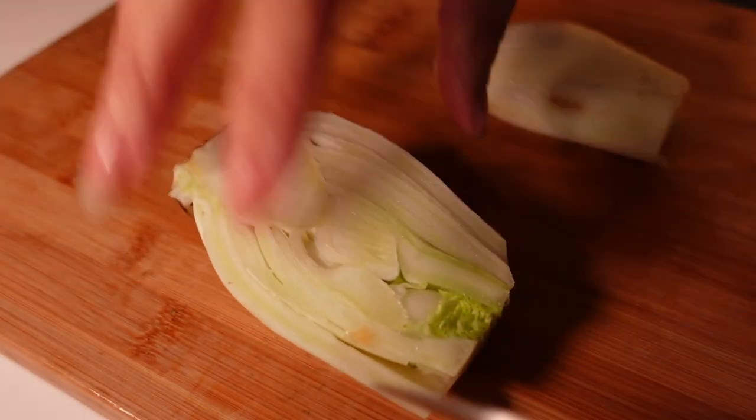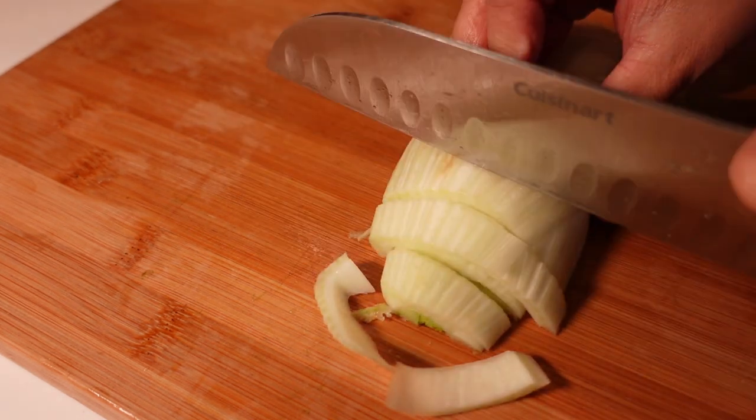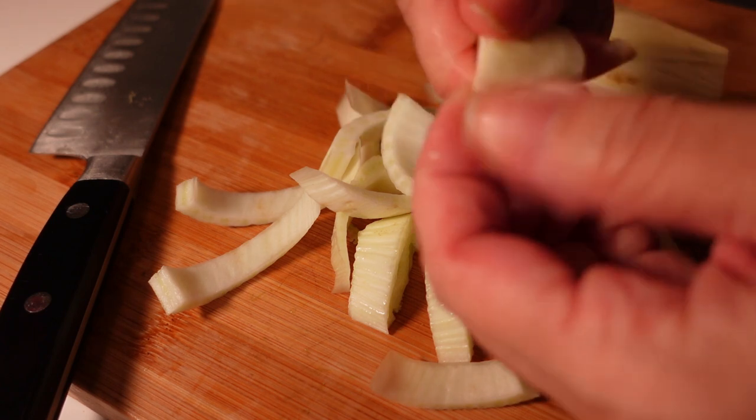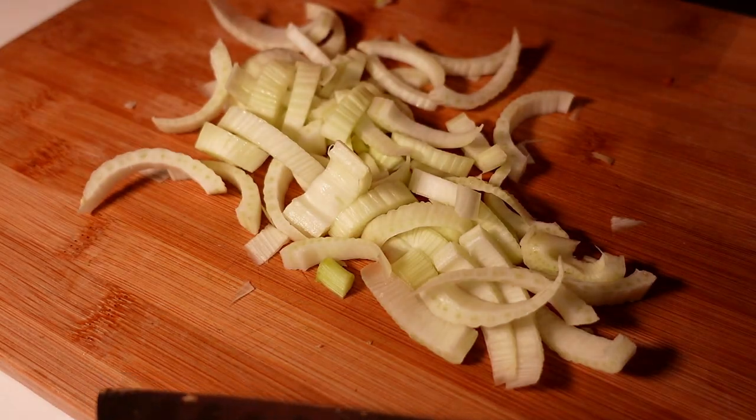I'll split the fennel in half across the wider part and then just do a sort of slice on them. You'll see there's a central core so I'm just going to pull that out - again, because that's quite tough. Just separate the little slices down. And that's about it for the chopping.